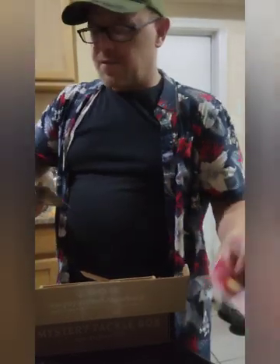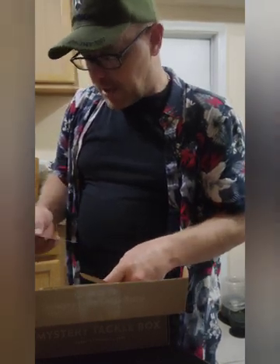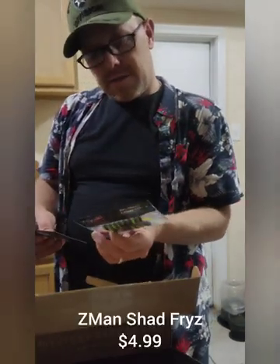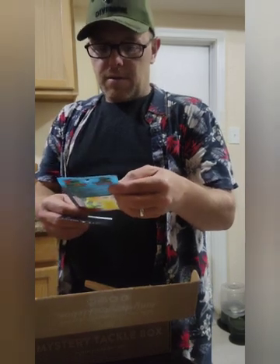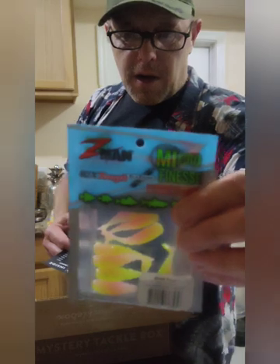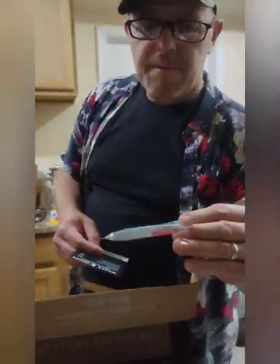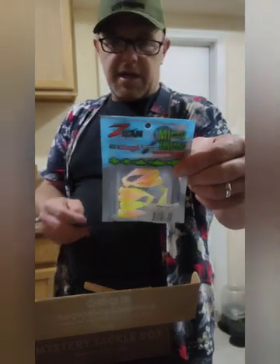Next up we have the Z-Man Shad Fries. The price on that is right down there — $6.49. So let's see what else we got here. We got the Z-Man Shad Fries. Those got some nice colors — kind of like that pink and that green with the glitter in there. And those come in at $4.99.